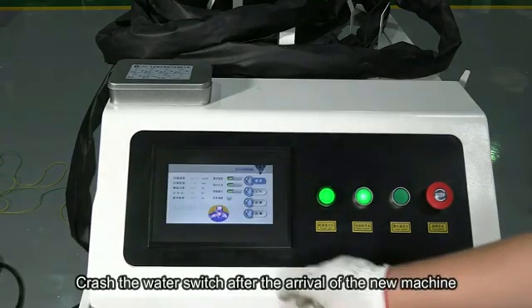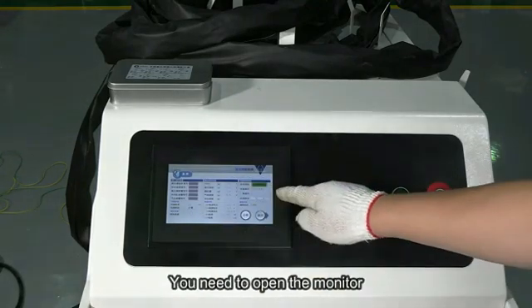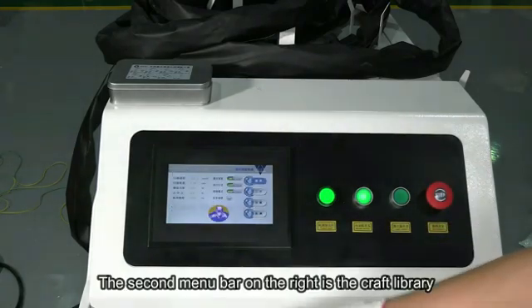After the arrival of the new machine, the system time may expire. You need to open the monitor to check whether the system time has expired.